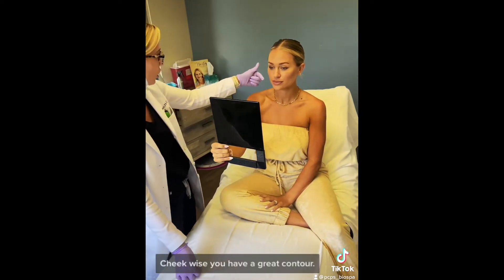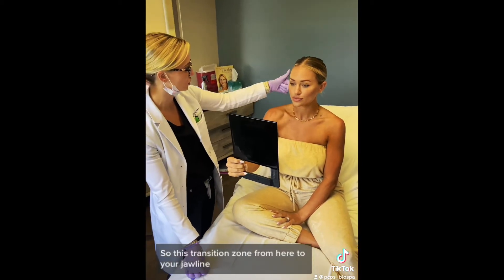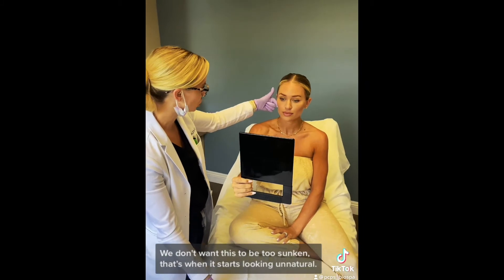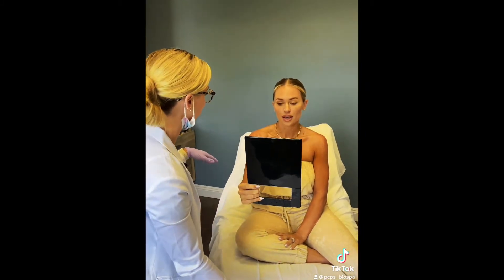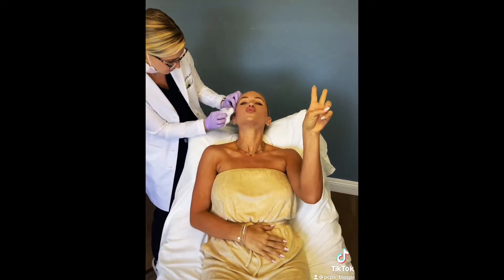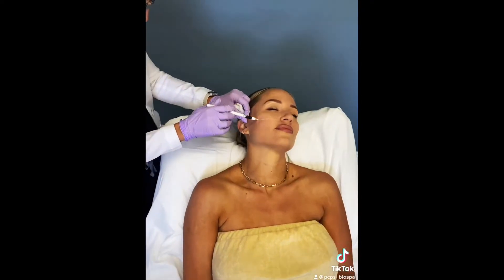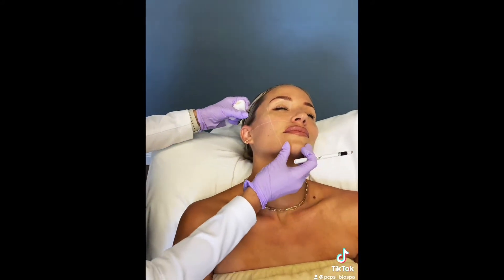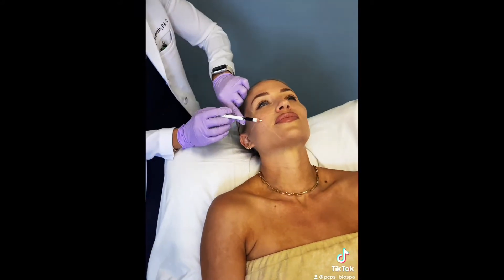Cheek-wise, we have a great contour. This kind of transitions over compared to your jawline — it's the perfect concavity. We don't want to change that because you're looking natural, right? So let's do it.